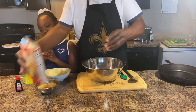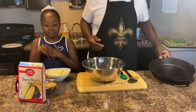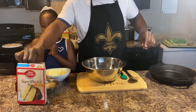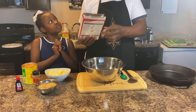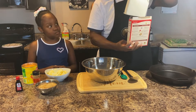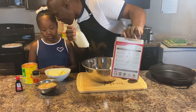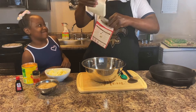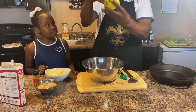Now we're gonna get started. I'm gonna be using my cast iron skillet. We're gonna take this box of yellow cake mix - super moist, you can get it from any grocery store. But first, we're gonna start with the peaches.